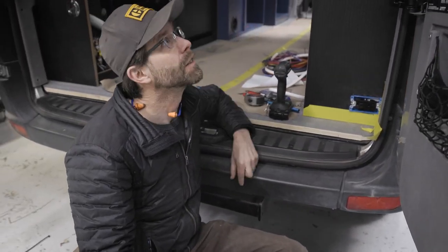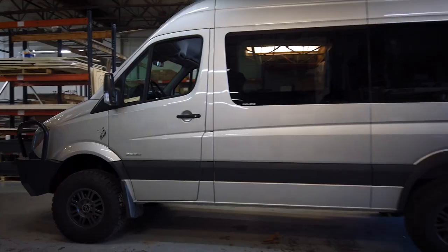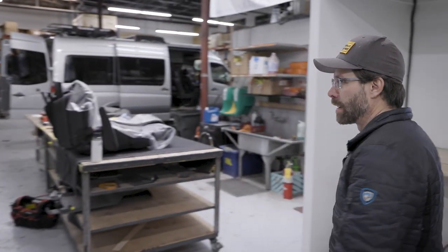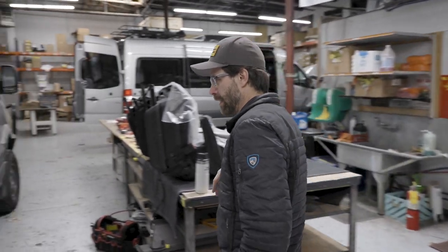Oh, hey. Would you like to see a project highlight? This is a NCV3, meaning a 2016 Sprinter van. It's a 144. It started out as a passenger van. It was built back in 2016 by the owner. Back then, you kind of outfitted these things with what was available, and here we are.